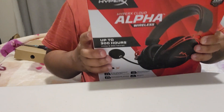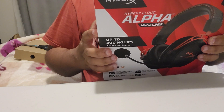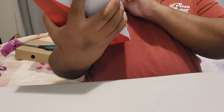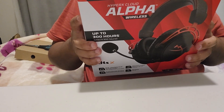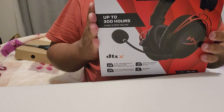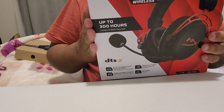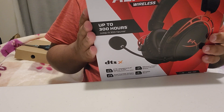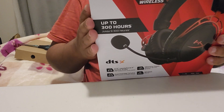Alright guys, this is the HyperX Cloud Alpha Wireless headphones. This is about 300 hours battery life, TTX sound, and memory foam cushions with leather stitching and that sort of stuff. It's really high quality.